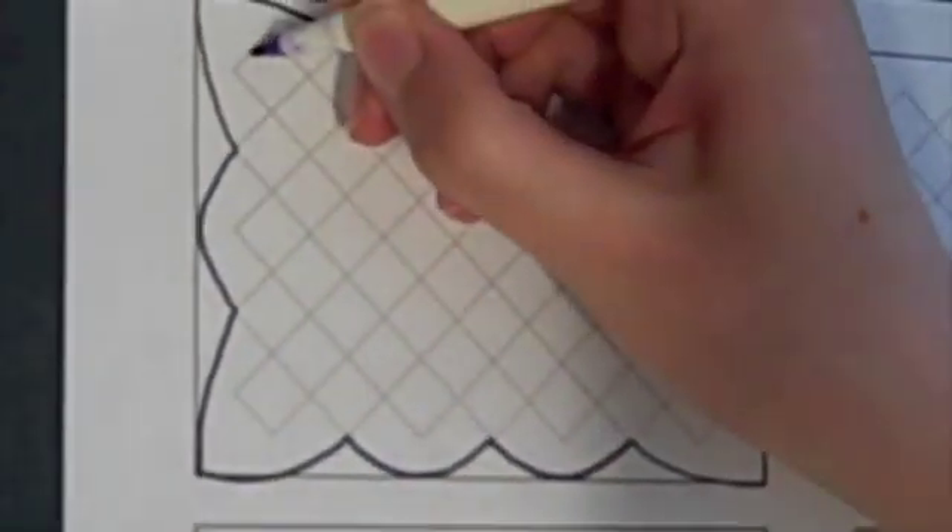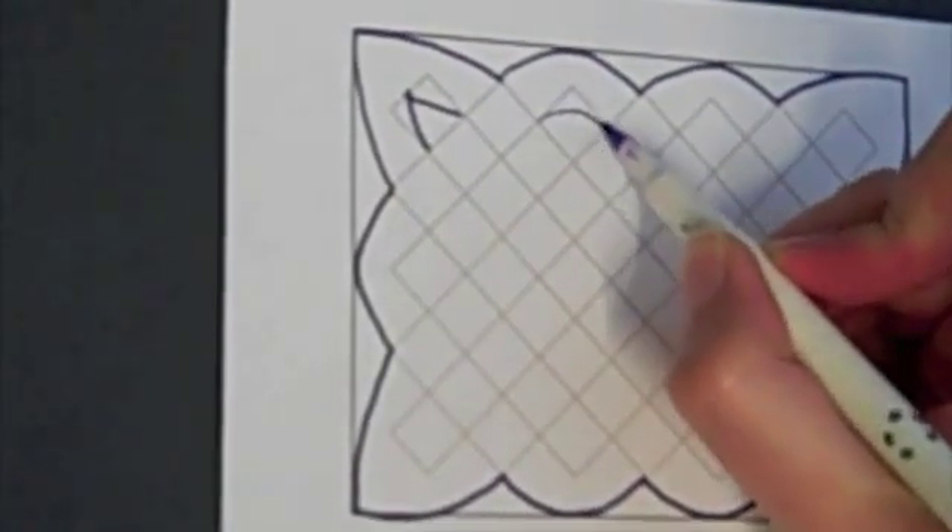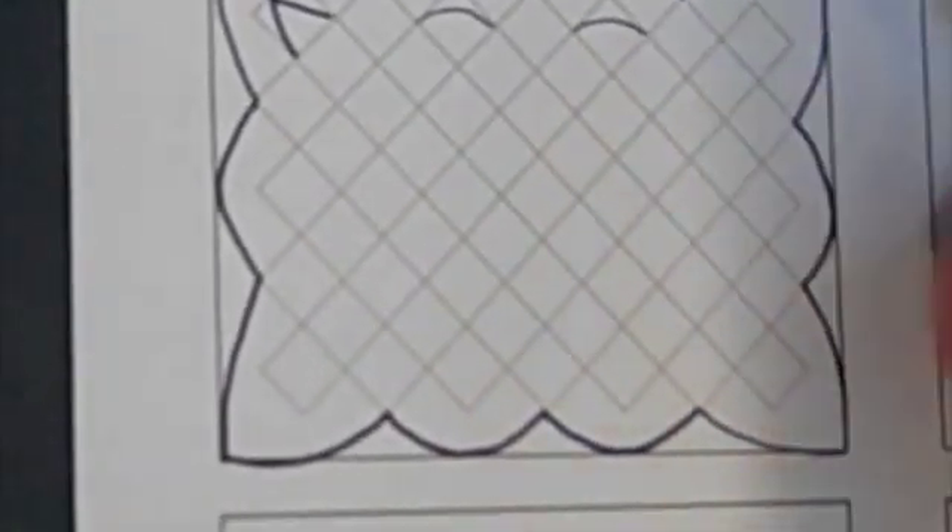And back to the beginning. Now I'm going to draw the inside of the ribbon at the corners and along the edges.